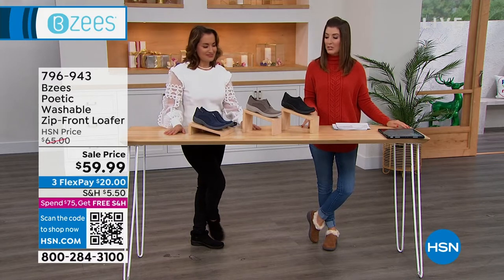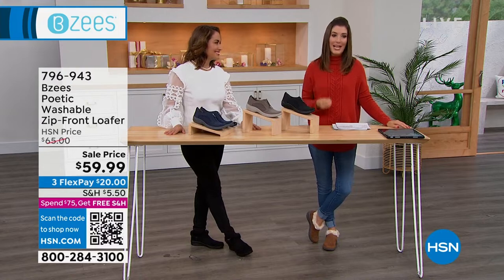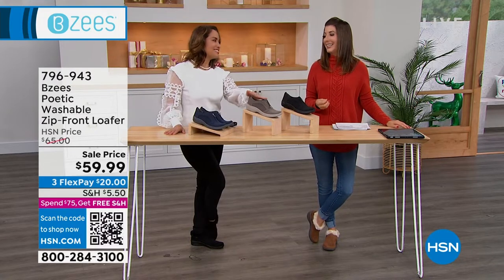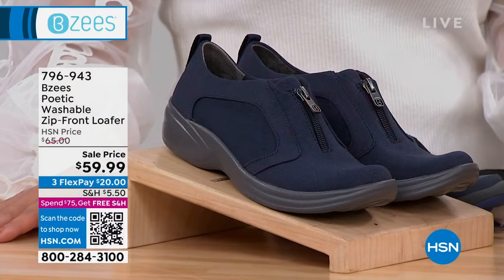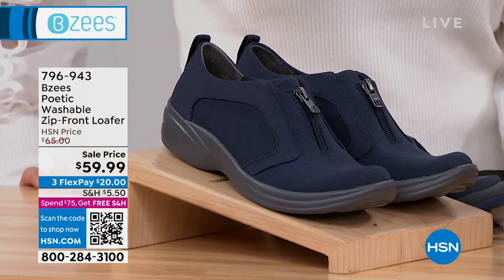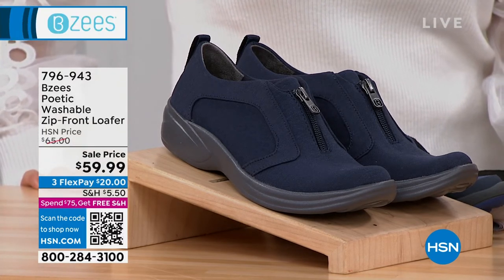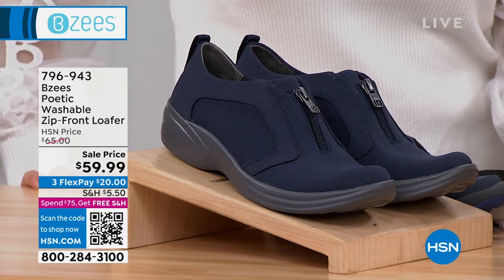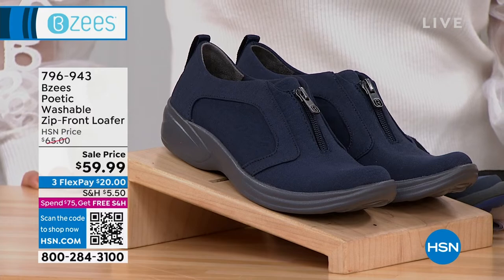All right, we've got the Zip Front Loafer. If I had to say, there's like kind of a classic, iconic BZ style. This is the original style. Yeah, so that's what I was thinking — to me, this reminds me of some of the very first BZ shoes we've ever presented here. So this is like that original. If you love your classic, iconic BZ styles, this is that zip-up style, which is really popular and has become a fan favorite. We have the navy.